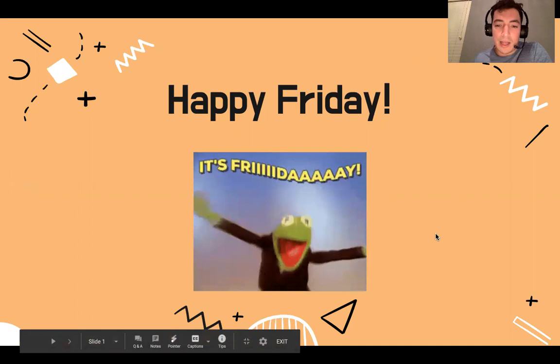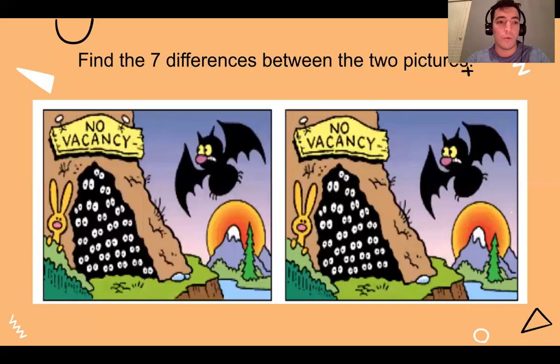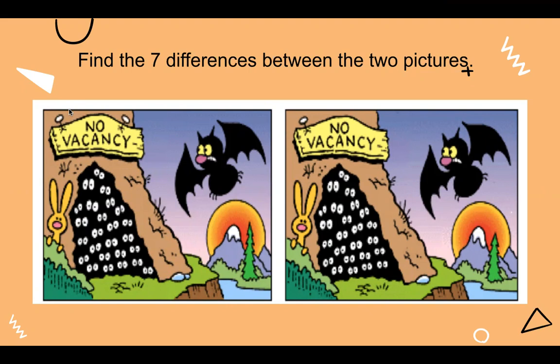This is another edition of Engineering Design, and we're going to go ahead and get started. To kick us off, just like last week, we're going to jump into a spot the difference. So our new image here — find the seven differences between the two pictures, and this time I'm not giving any hints. You may already spot some. Go ahead and pause your video right now and answer on your Google form.